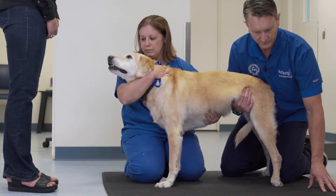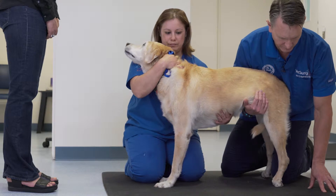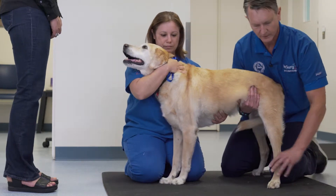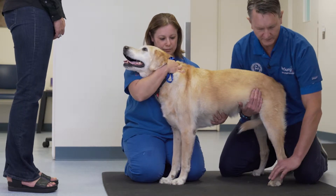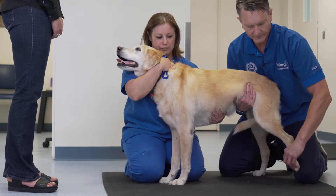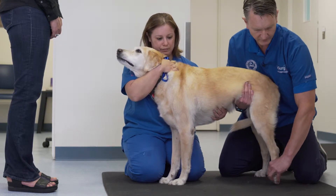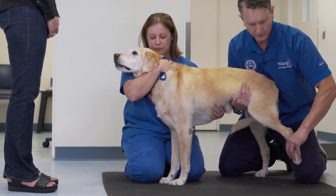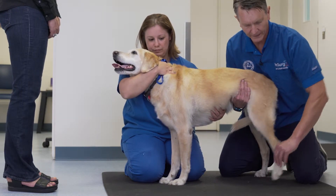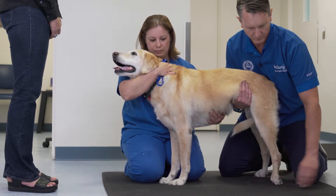When moving the patient towards this side, you'll see the patient undergo a placing response. This placing response, in this case, is somewhat uncoordinated and takes a while to initiate. When retesting the conscious proprioception, you often have to be persistent, support well, and encourage the patient to place the foot in the abnormal position.